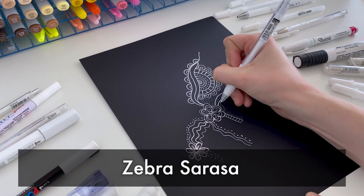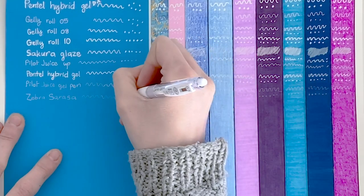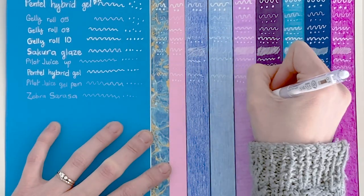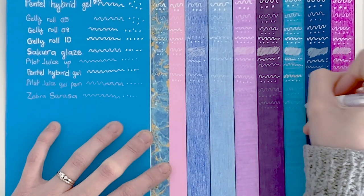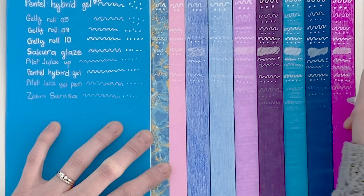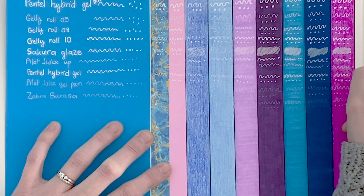The Zebra Sarasa Pen didn't really fare much better. It didn't work at all on the colored pencil, and it was a very thin, very faint line on all of the other mediums. Even on the plain paper, it felt a little bit scratchy and really wasn't that big, vibrant white that I'm looking for. So not a fan.